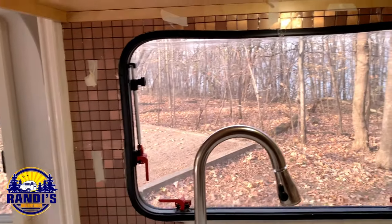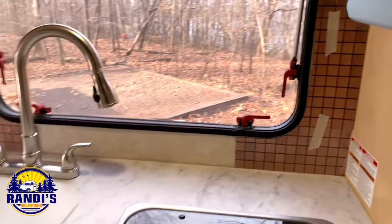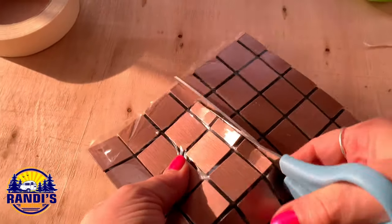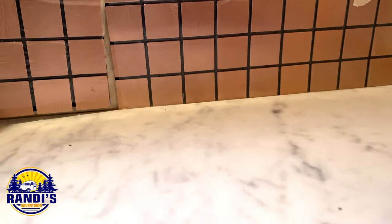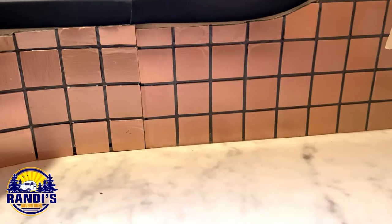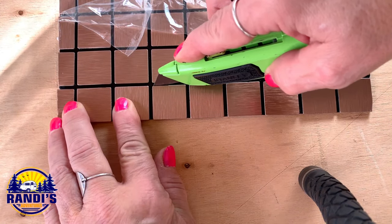Oh, it's really coming along nice. Down to the home stretch. When piecing in the middle tiles, always make sure there's a grout line between the two pieces. For this, the exacto knife worked perfectly for cutting tile along the grout line.